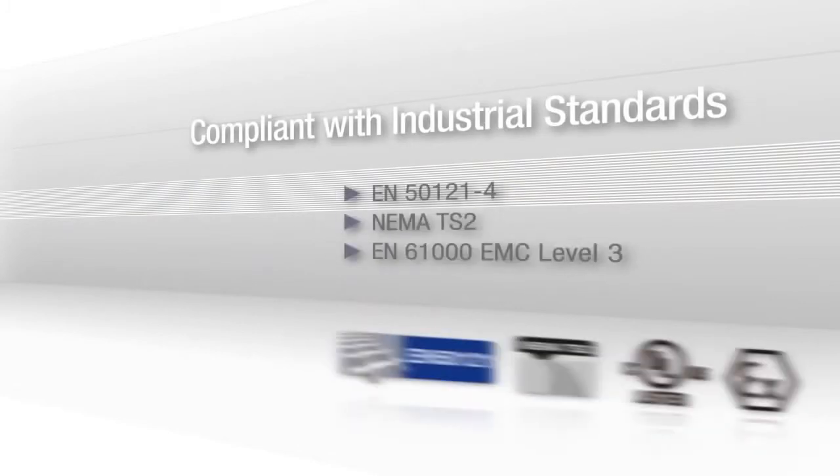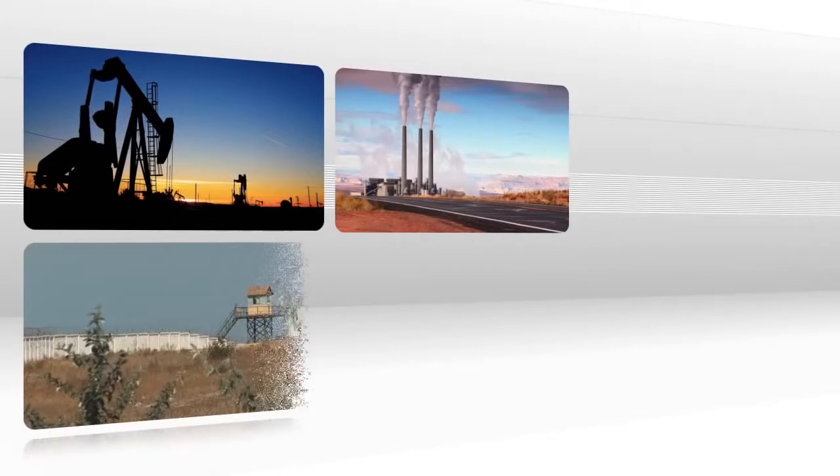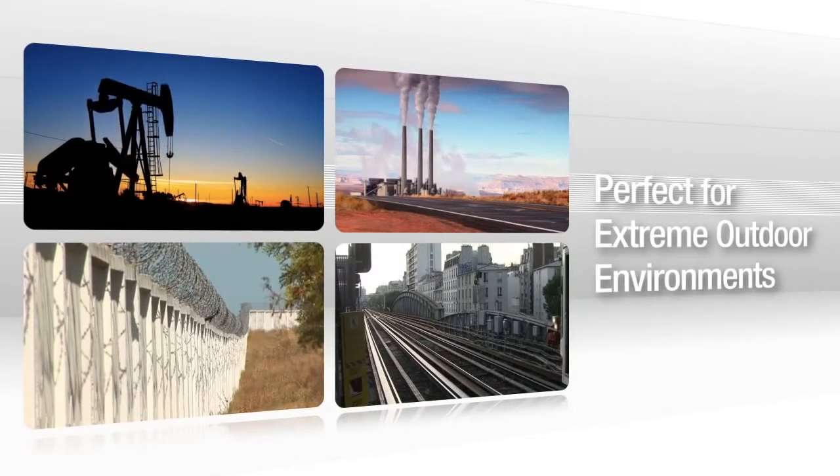The Vport is compliant with several important industrial standards to improve safety and security for any extreme outdoor environment. This is important since many industrial applications — including oil and gas, mining, transportation, and border fence security — are subject to dust,